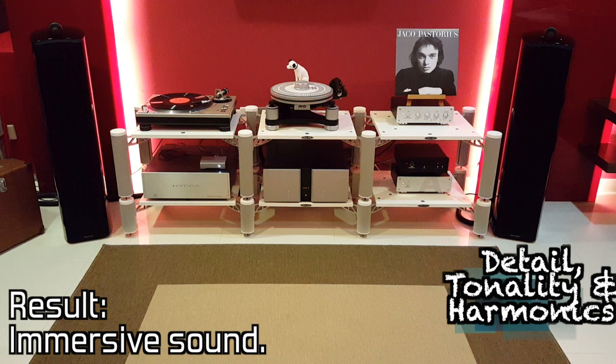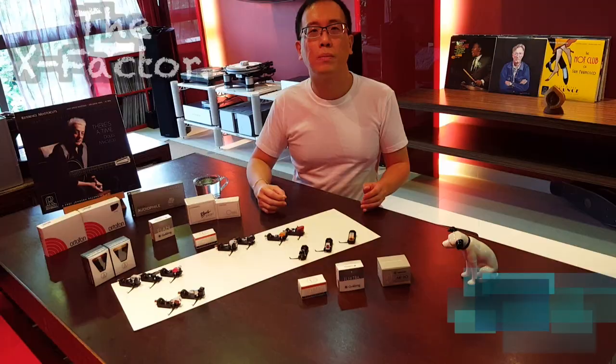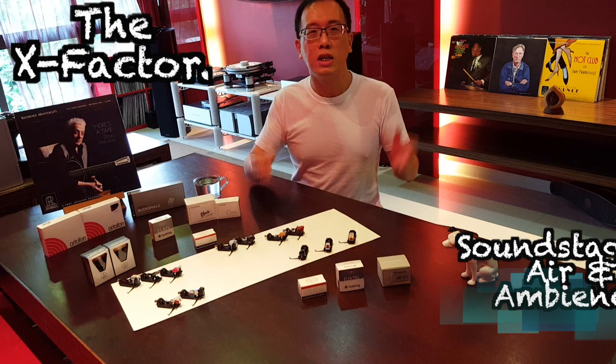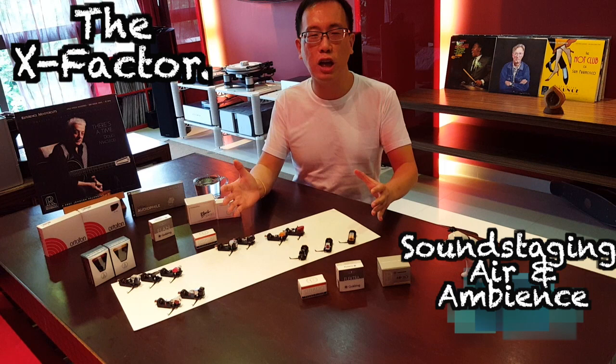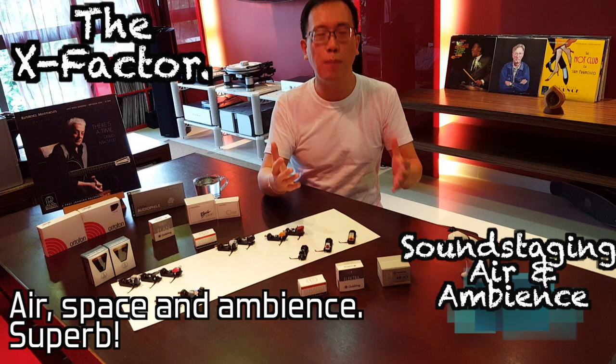Transition back and forth between powerful vocals and subtle lines is clear and will impress you. Sound staging, air and ambience — the Nagaoka shows how it is done compared to all the other cartridges. The way it resolves and reproduces the air, space and ambience around vocals and instruments is a welcoming treat for me every time I put this Nagaoka on for listening. Gives me a big big smile.